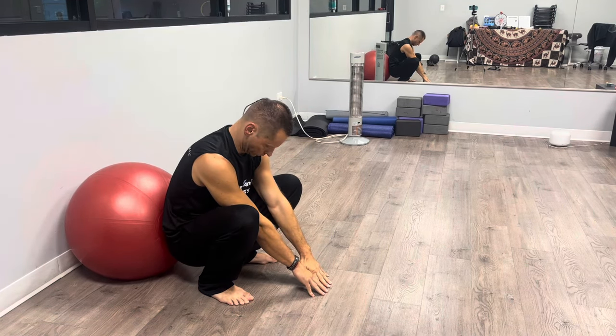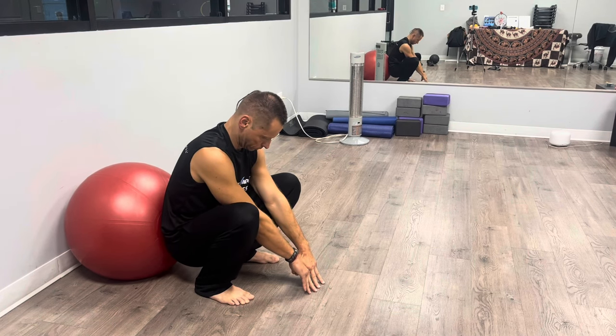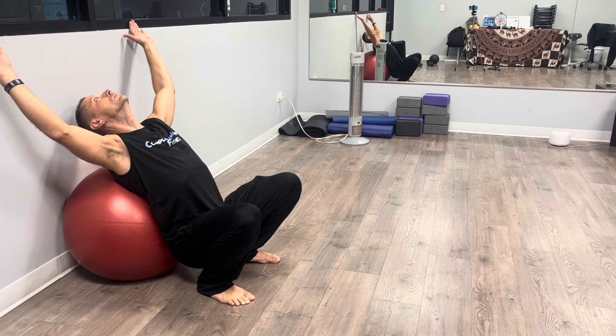You can stretch your neck as well. As you can see, by leaning forward you stretch the neck and lower back. By leaning the other way, you're extending your spine and stretching the abdominals and chest.